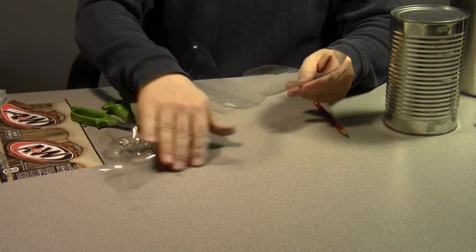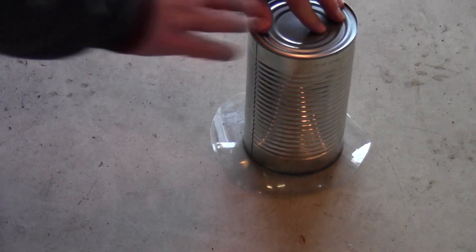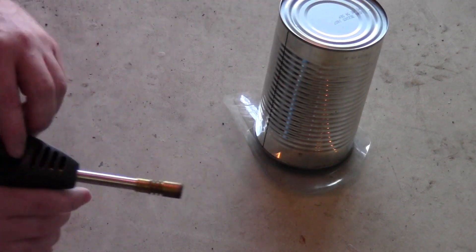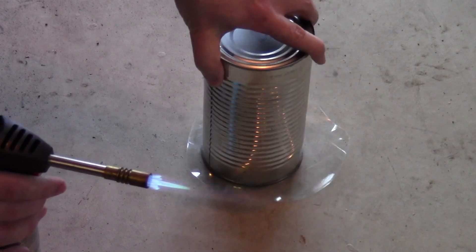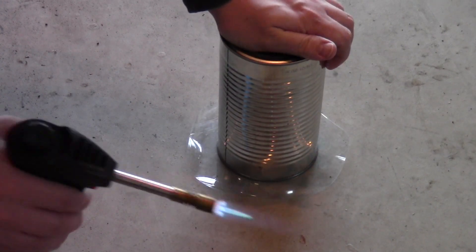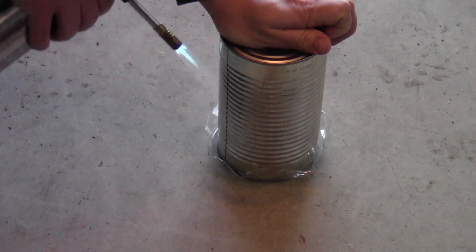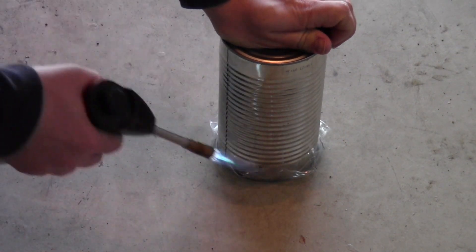Move to a concrete floor or some other surface that won't be bothered by the heat, then position the can on the flat sheet of plastic so it's centered, and heat up the edges of the plastic with a blowtorch. Make sure you don't get it too hot so it starts to smolder, but warm enough that it starts to curl up and shrink — the plastic will curl up and tighten around the rim of the can.